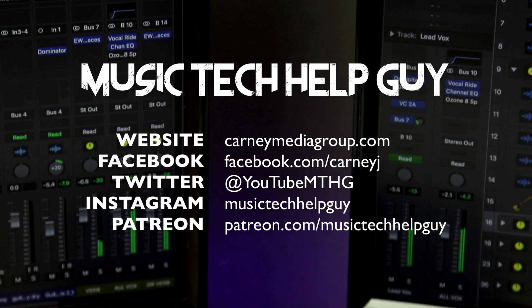If you like this video, please leave it a thumbs up and subscribe to the channel to see more content like this. You can also check me out on social media — on Facebook, Twitter, Instagram. If you'd like to make a monthly contribution to the channel, you can check me out at Patreon.com/MusicTechHelpGuy. As always, thanks for the support and thanks for watching.